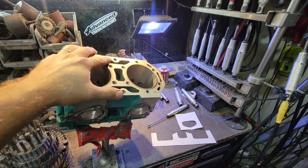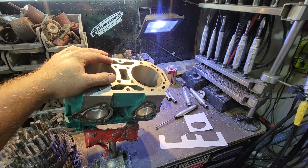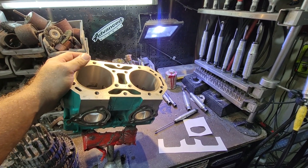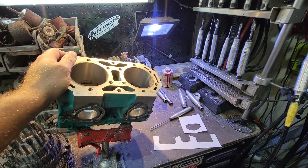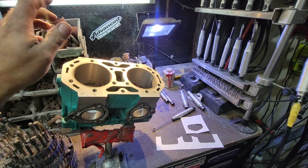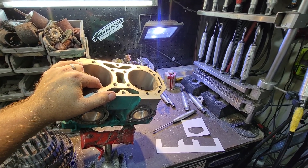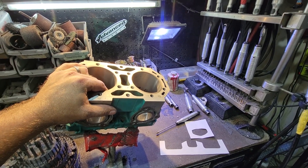Today we're going to port this 750 cylinder — well, technically it's ported already. I'm going to do kind of like our last video, where I more or less show you what to do and it's already done, instead of doing it as we go, which takes a lot longer. In the comments below, tell me if you like this style better or you want to see all the work done. Either way, it's whatever you guys want.